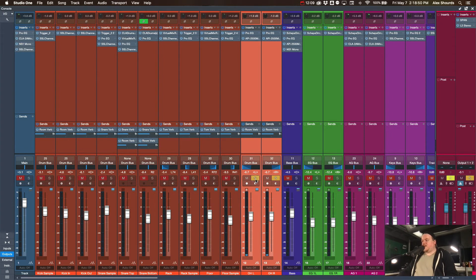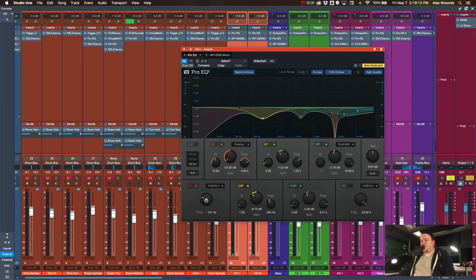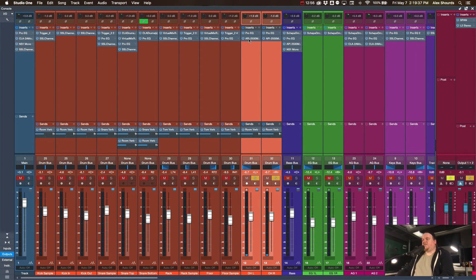The overheads are panned hard left and right. A lot of people tend to think of overheads just as cymbal mics, but I like the way they sound picking up the whole kit. Most people will bring a low cut all the way up, but I have ours at 120Hz — just to get rid of some real low rumble from the kick — because I like keeping some of the lower midrange in there for the snare and toms to maintain the overall kit sound. I'm using the API compressor just to compress them a little bit.